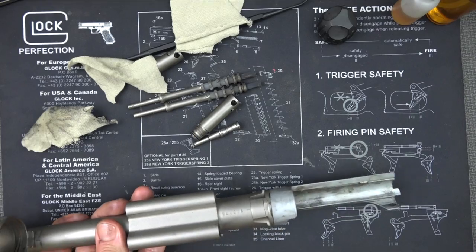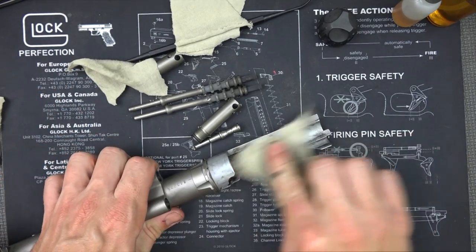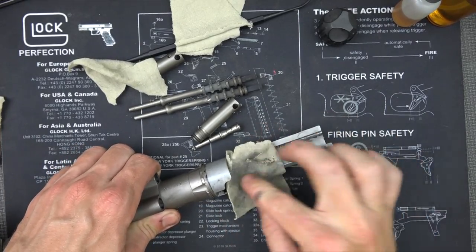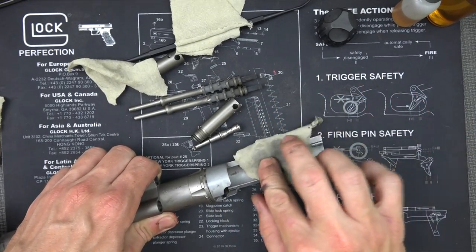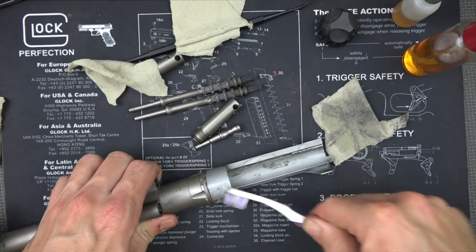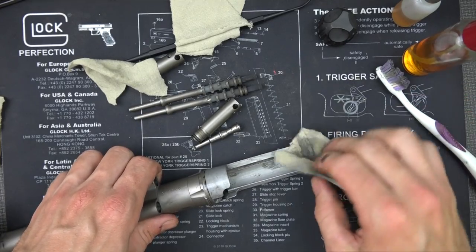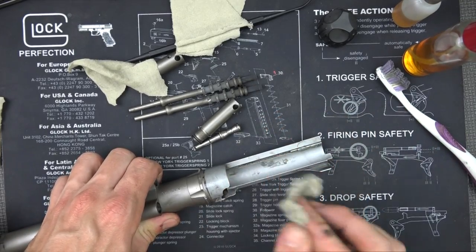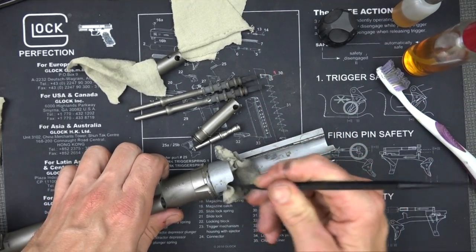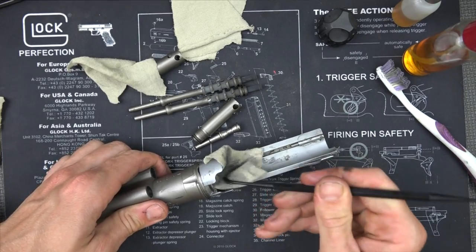Let that sit for a second and let the CLP do its magic while we work on the rest of the gun. First, since we're already looking at the chamber area — it's dirty — you can wipe around in there. Many of you won't have the H2O variant with this nice finish, which makes cleanup a little easier. If you need to brush in there to get some of that carbon off, by all means do so. These polymer rods are really good for getting into little areas you can't reach with just your finger.